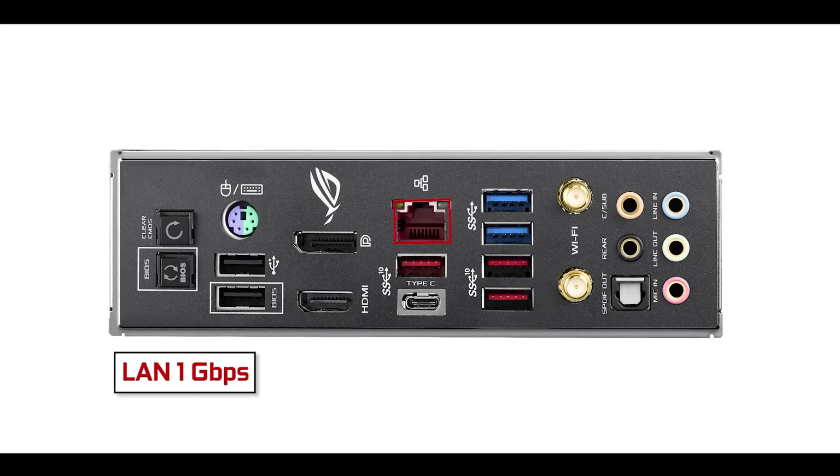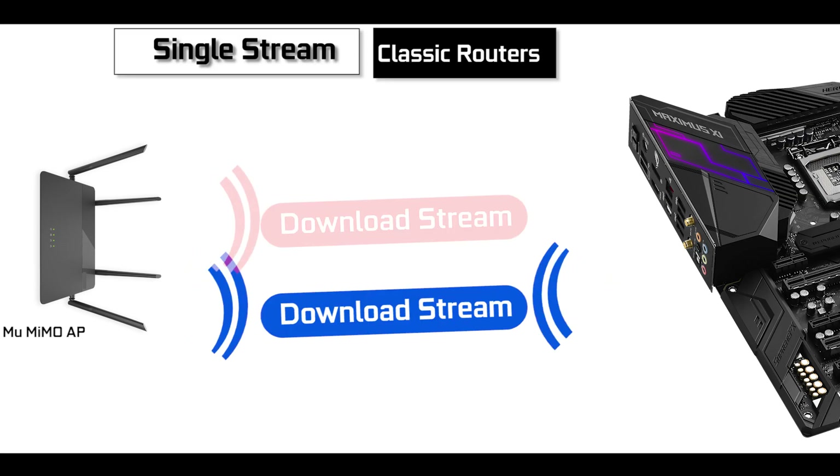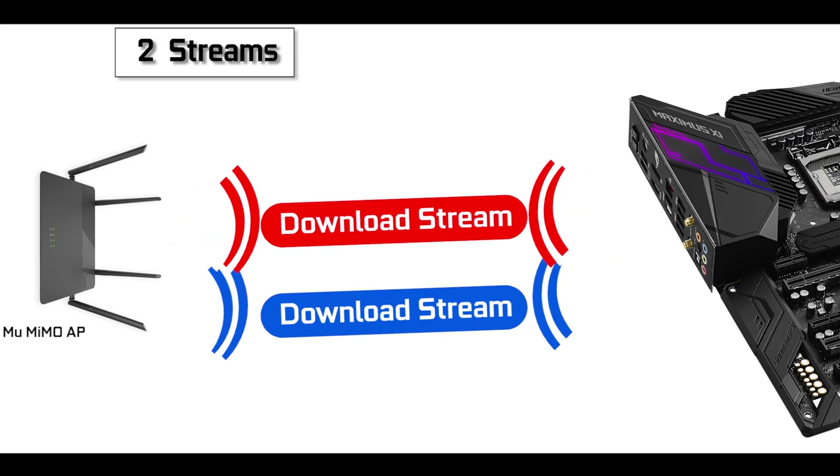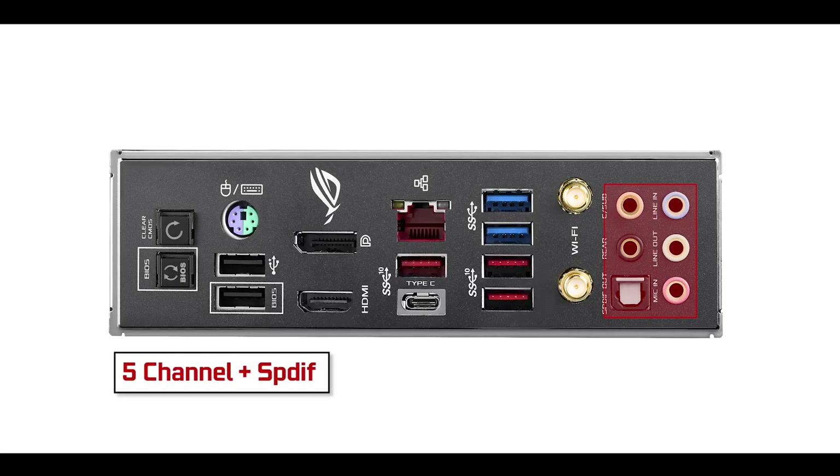Here we have our surge-protected gigabit LAN and our usual dual-band Wi-Fi adapter which comes with the not-so-usual 2x2 Wi-Fi MU-MIMO. What does that mean? Both of our Wi-Fi antennas have individual and dedicated Wi-Fi streams, which translates to better coverage, faster download speeds and an overall improvement in connectivity. Triple kudos to Asus for integrating this new standard on this awesome board. Finally, we have five audio channels plus optical.